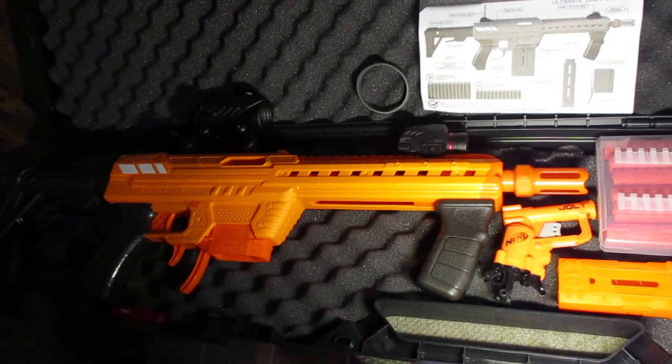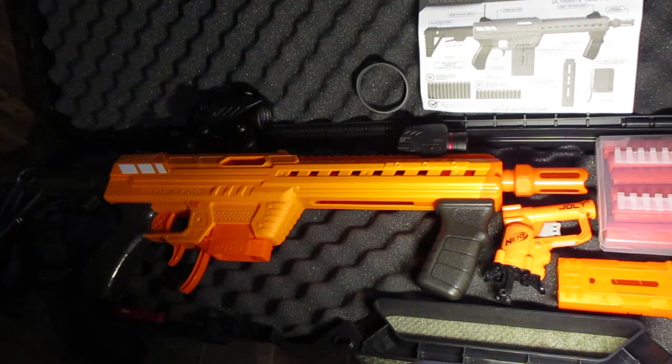Greetings, welcome back again everyone. Zara here with Nerf Rival Group, Washington State. And today I'm going to be doing a quick little review here of the Adventure Force Nexus Pro — one of the most exciting blasters of the year.